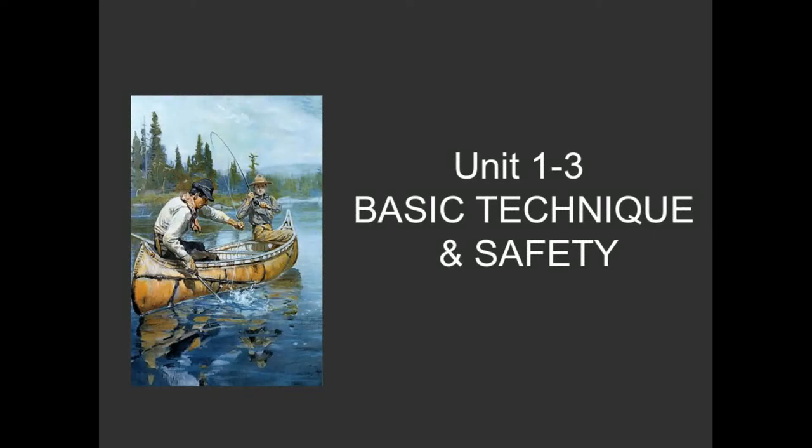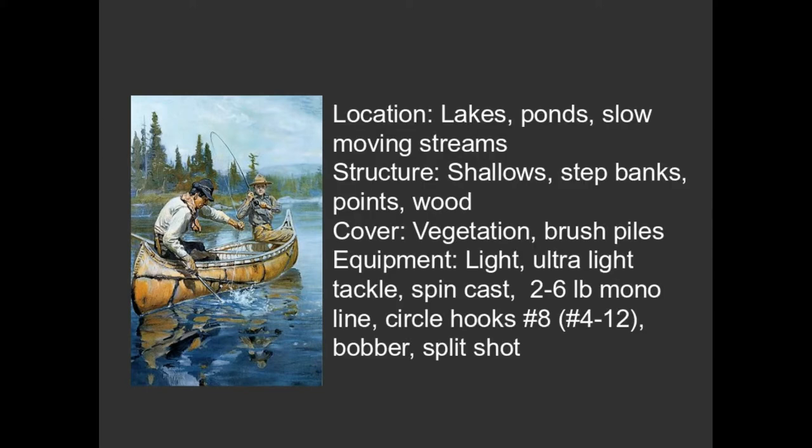So you have your bait and all your equipment. How are you going to use that? That's what we're going to talk about with basic technique and safety. Where are you going to go fish? Pretty much any place that there's water. In the city there are various locations. Here in Bloomington we have Lake Griffey that's just a mile or so from Indiana University. We have Lake Lemon.